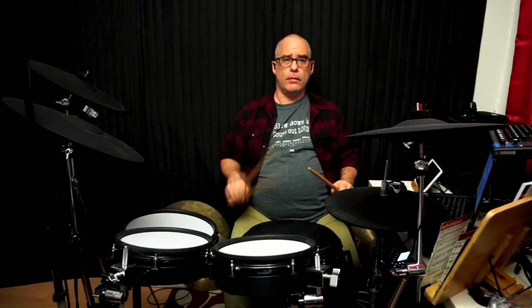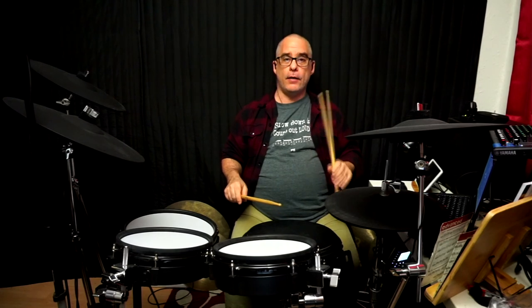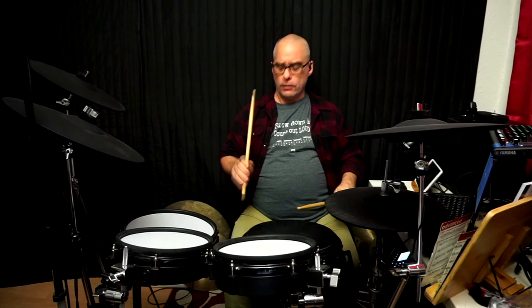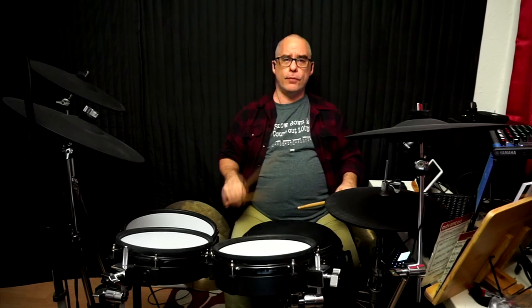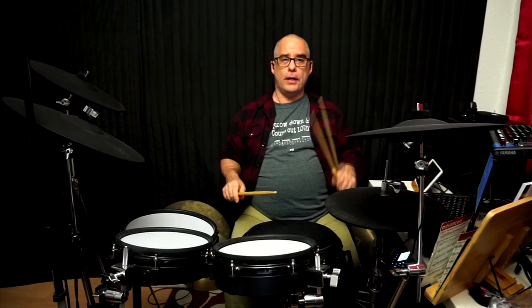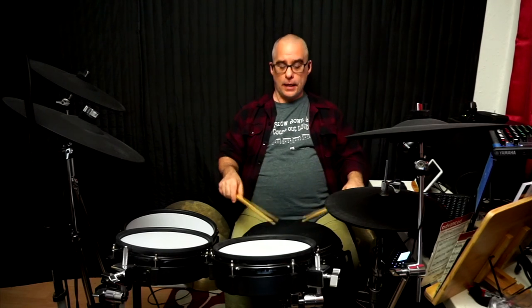You can start just playing some eighth notes — eight strokes with each hand. You can count: one and two and three and four. Really spend some time doing this. Learn to watch your hands, think about how the weight of the stick feels in your hand, and try to keep nice and relaxed. And that's basically how to hold your drumsticks.